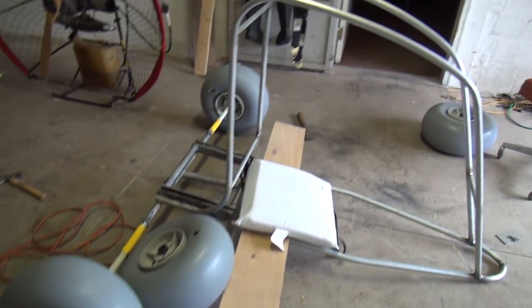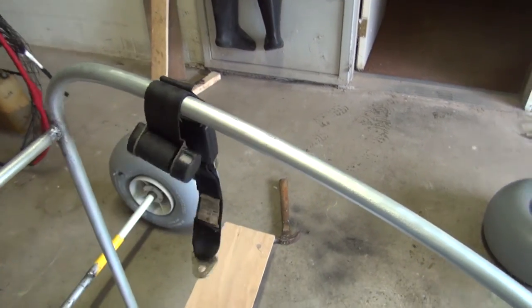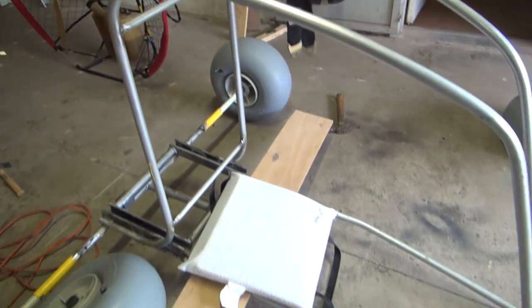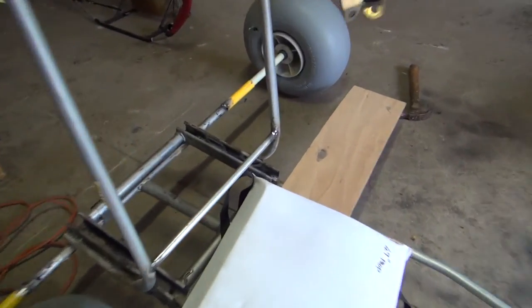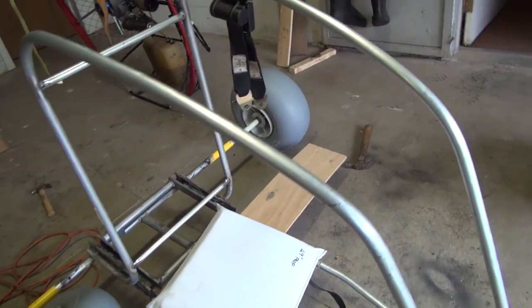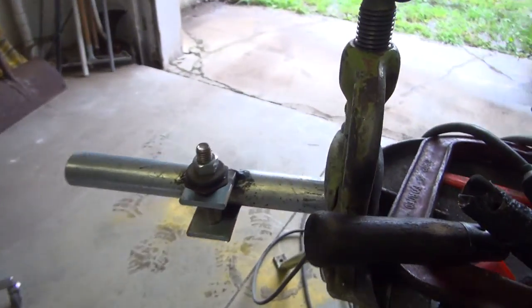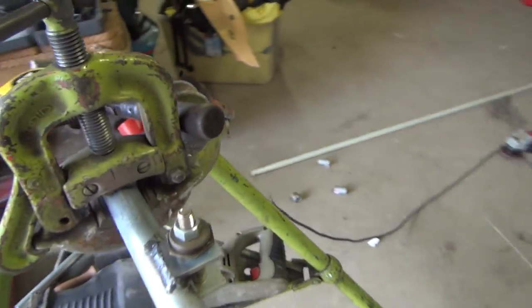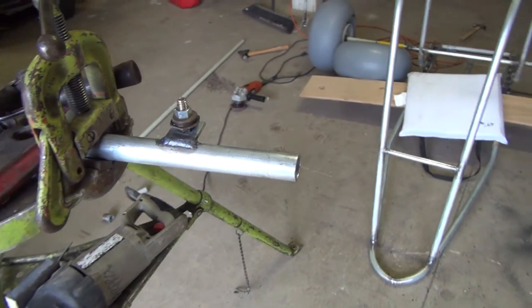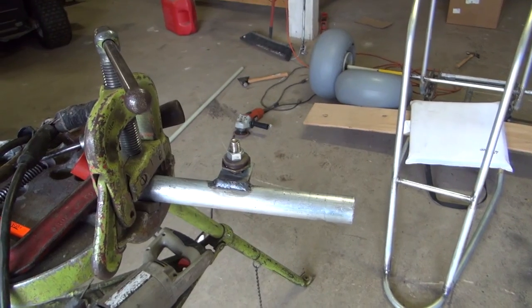I went to the scrap yard and I picked up a car seat belt that I'm going to use. I'm going to get a seat for it or I might make one yet. This is just for me to get my measurements — of course I'm going to clean it all up after. Right now I'm welding the steering part of it for the front, and then I'll put it all together, clean it all up and see what I need next.